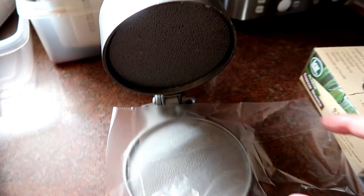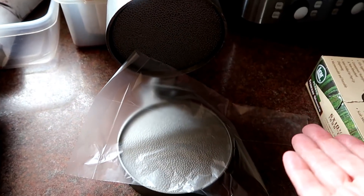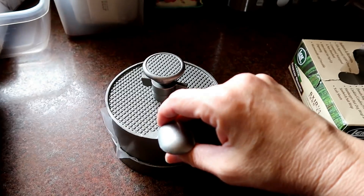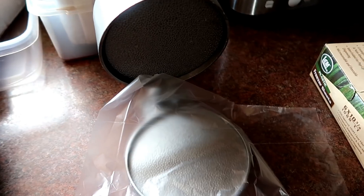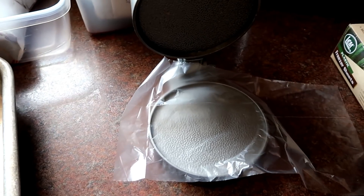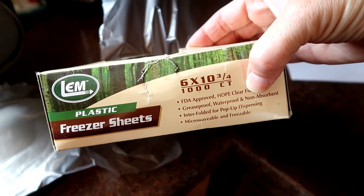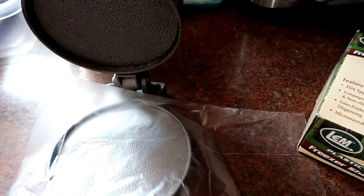Since we're going to grill these hamburgers for supper, I'm starting to make up the hamburger patties. Using a hamburger press is one more expense and one more thing to wash, but I really like it because I get a nice even patty and they all cook evenly on the grill at the same time. I picked this up from Cabela's probably at least 10 years ago, and I use LEM freezer sheets to press them on. It's a little bit of added expense but it works really, really well.